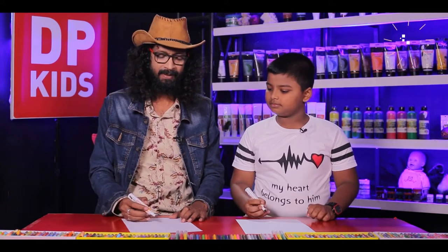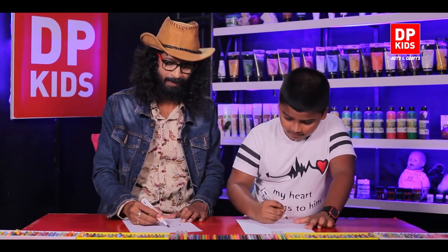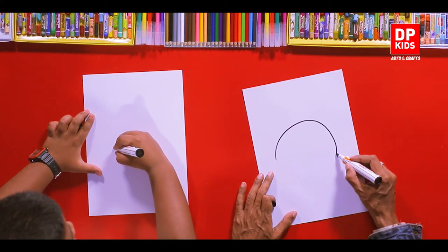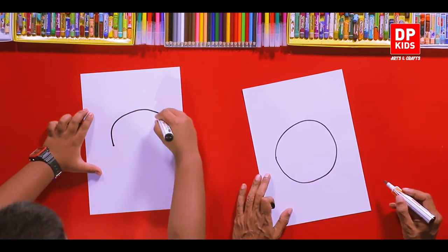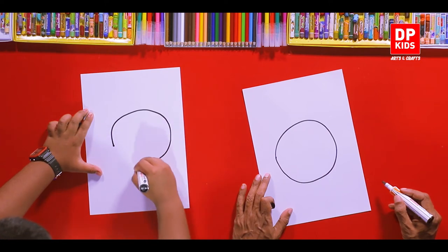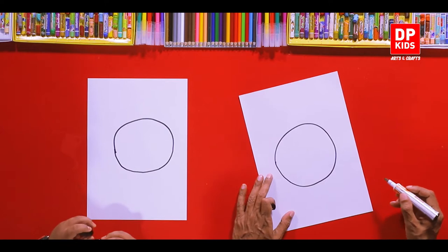So we are going to draw the old alarm clock. We'll see how we are going to wake up to this alarm. First of all, we are going to draw a perfect round shape — a perfect round circle. Shall we draw it? A circle like this. Oh wow, it's a beautiful circle! You did it very perfectly.